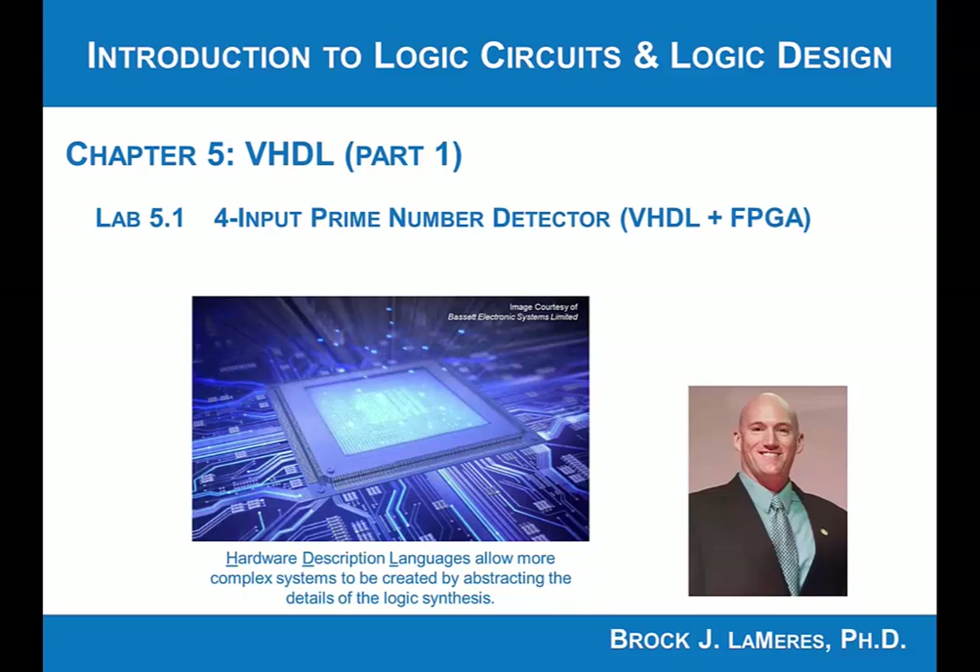In this lab exercise, we're going to begin looking at the modern digital design flow — modeling a logic circuit in VHDL and allowing a CAD tool to perform the synthesis, technology mapping, and place and route for us. We'll then download that onto a programmable logic device — specifically an FPGA, a field programmable gate array, which is one of the most common programmable logic devices.